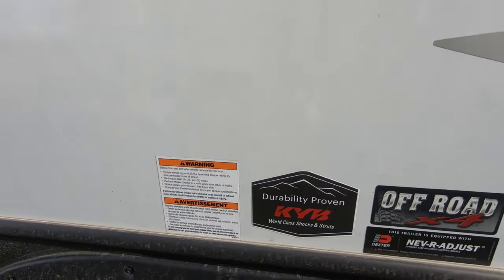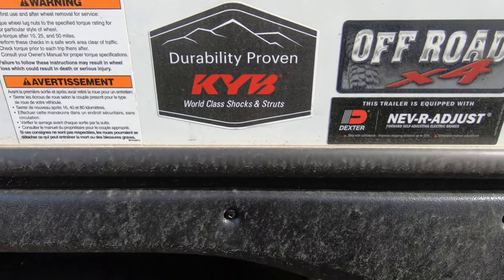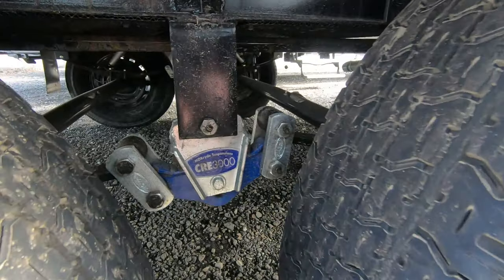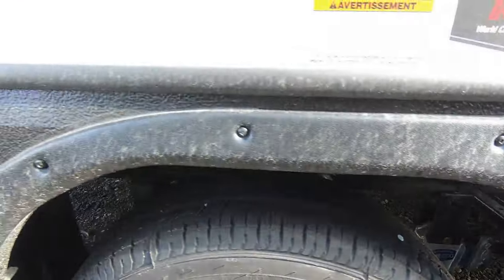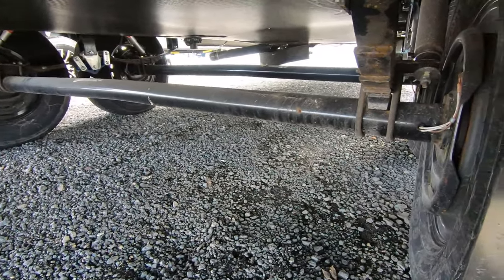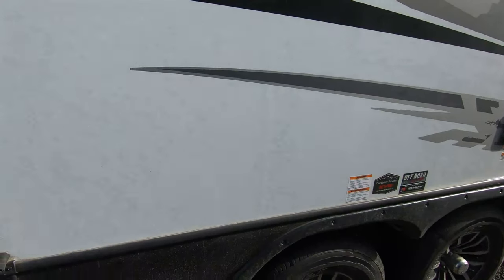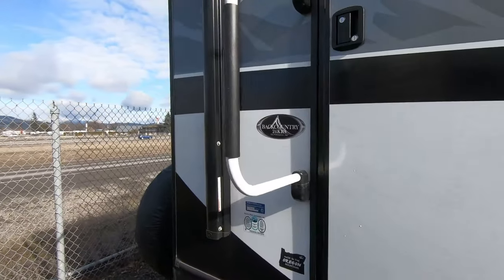Here's another cool thing about Outdoors RV and their frames — they've got shocks on all four corners of these axles, which have Goodyear 16-inch tires on them. They also have the Morad suspension setup and wet bolts. The delivery drivers that bring these to us say these are some of the best towing RVs that they pull, and they do it for a living.